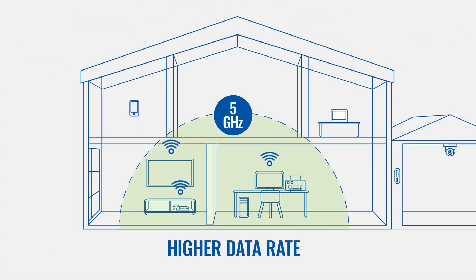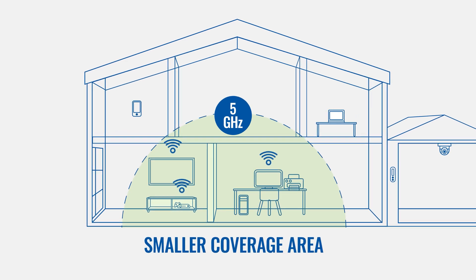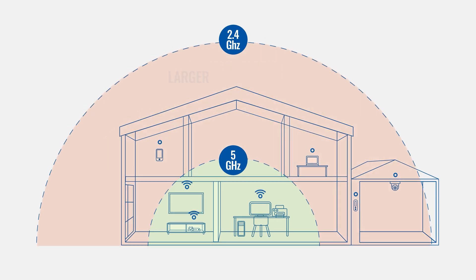Next is the choice between a 2.4 GHz Wi-Fi band or a 5 GHz one. 5 GHz gives out faster internet and a stronger signal, but at a reduced range. More importantly, 5 GHz is not as good as 2.4 GHz in penetrating walls, making it more difficult for outsiders to access your network and more secure as a result.